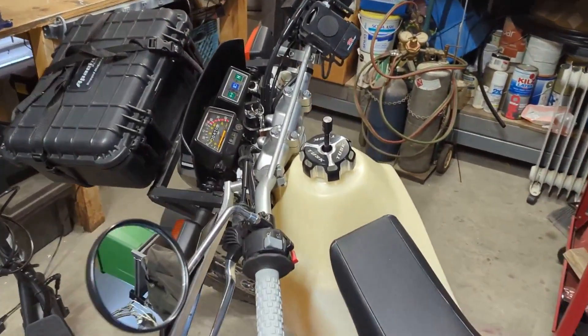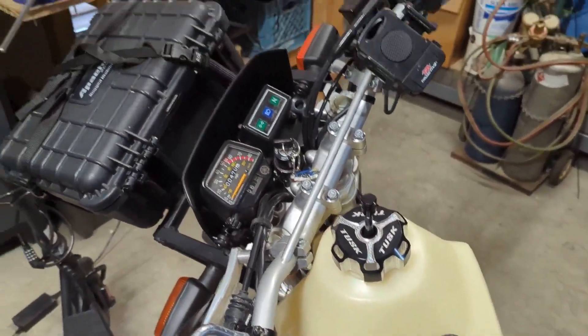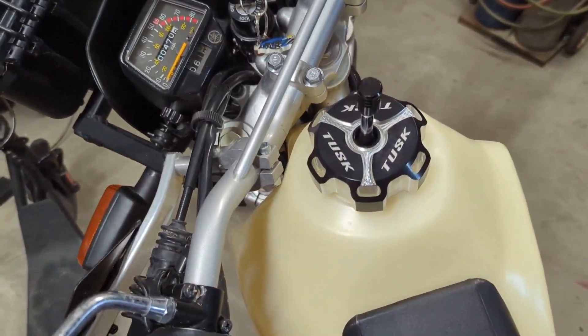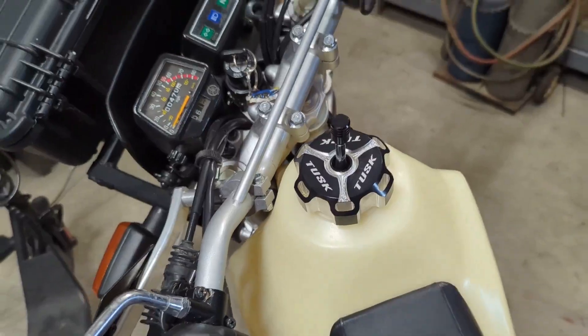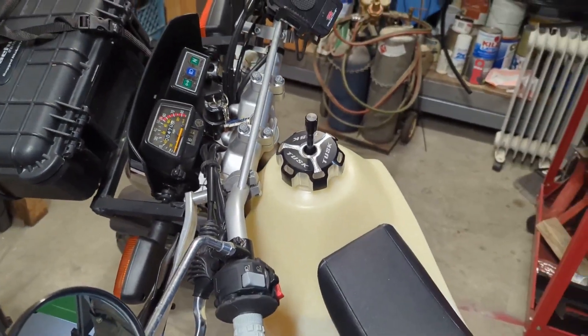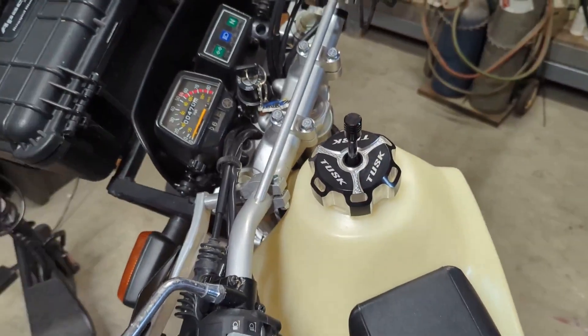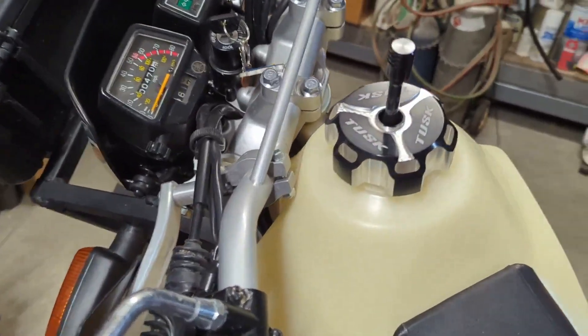Just a quick vid about the Clark Tank on the TW200. I got a new gas cap because the other one's really cheap plastic and I saw some vids about it cracking in the sun. Living in Southern Nevada, we have a lot of sun. So I got this Tusk aluminum billet cap.